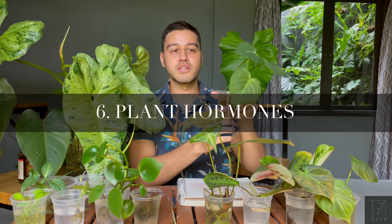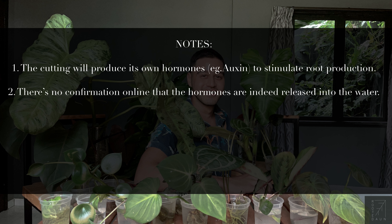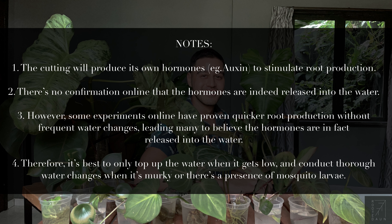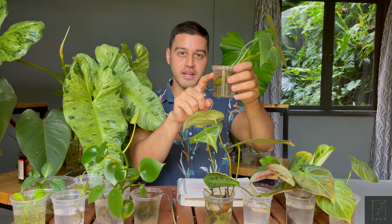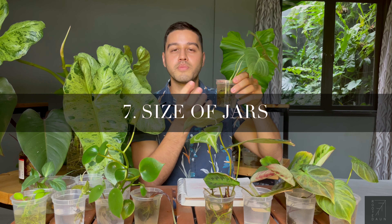Usually the plants produce hormones in order to produce the roots, so the water is actually concentrated with the hormones produced by these plants. Therefore, you don't really want to chuck out the water every single day. What you want to do is, if it gets low, just top it up again. Don't use too much water for just a small plant — always find a smaller jar, as you want the rooting hormones from the plants to be more concentrated.